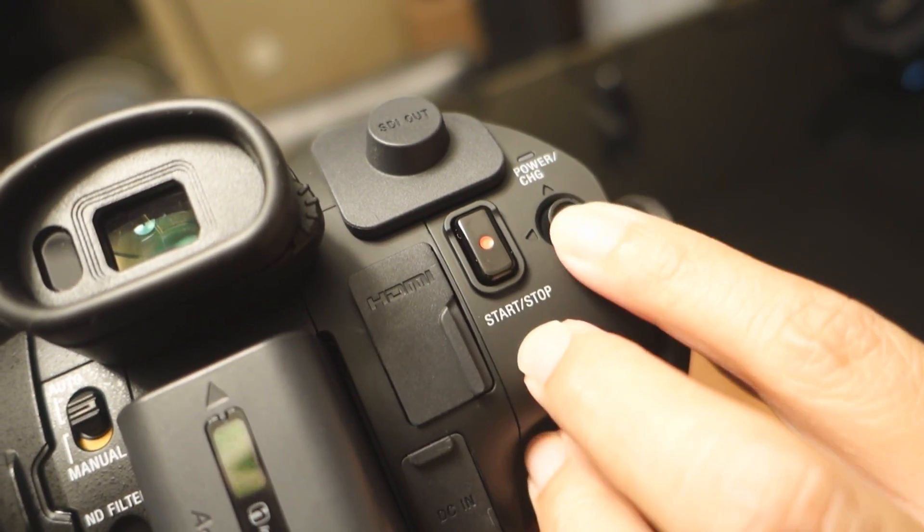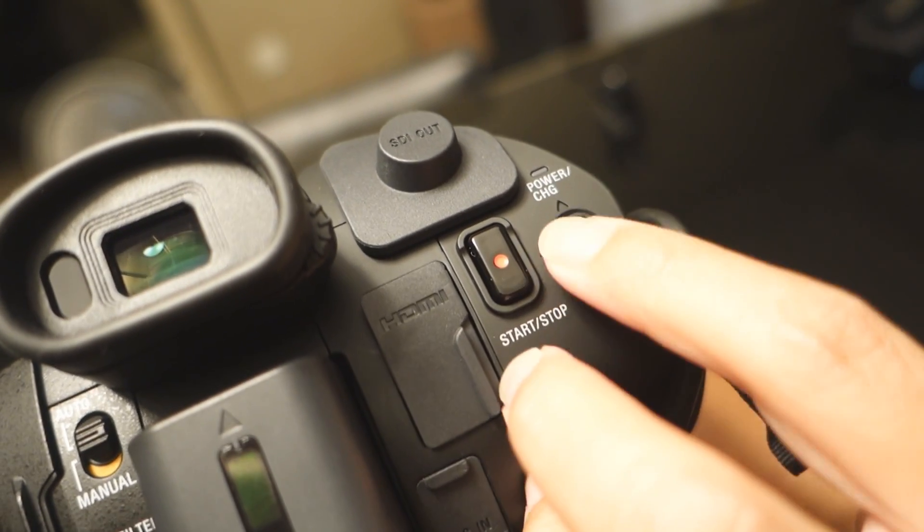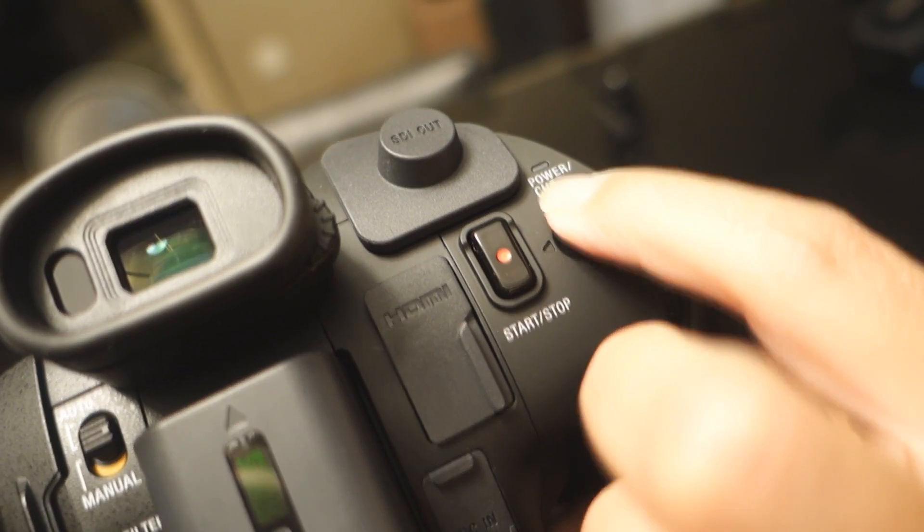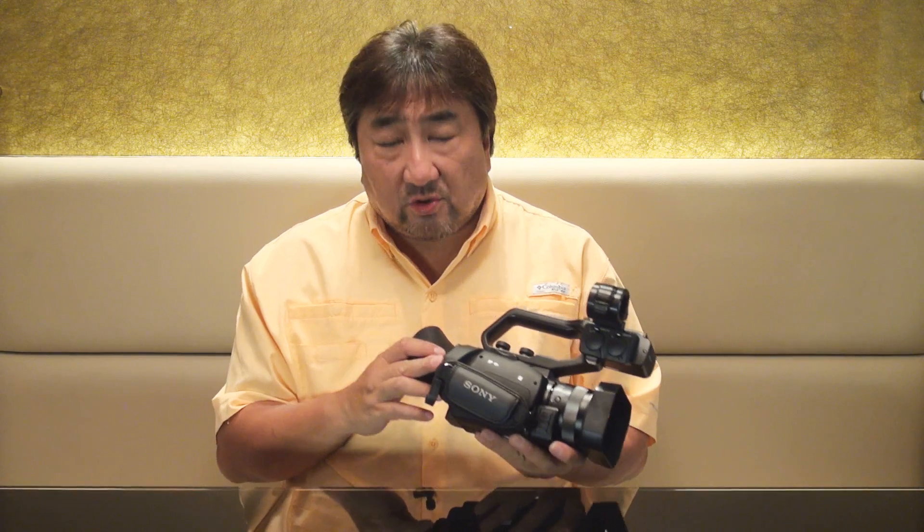What I really like that Sony has done is that they have placed a joystick control at a very strategic location on the handle, where you can toggle into the menu. This is fast and gives you very quick and precise control.